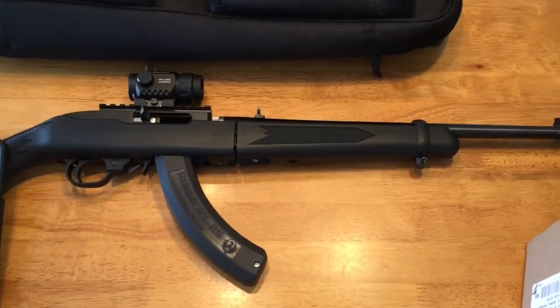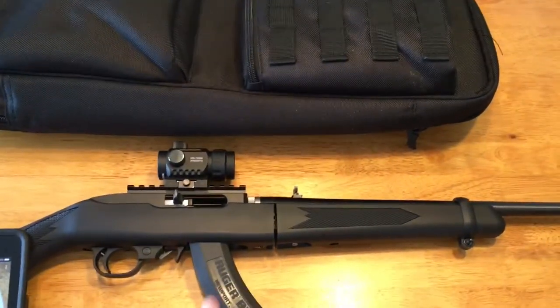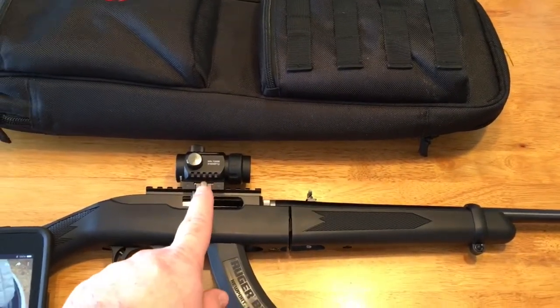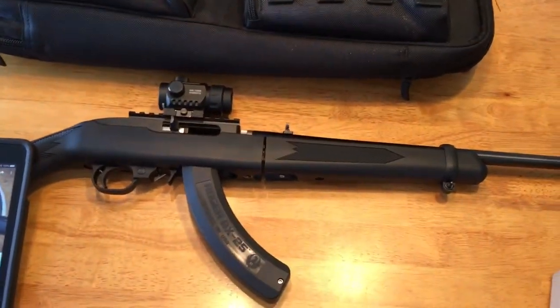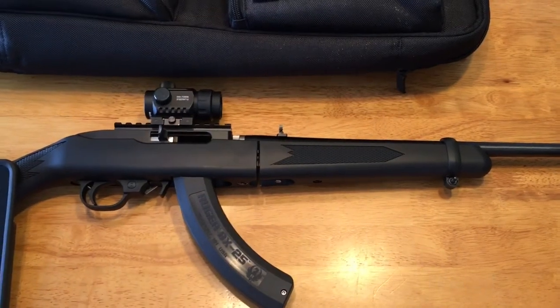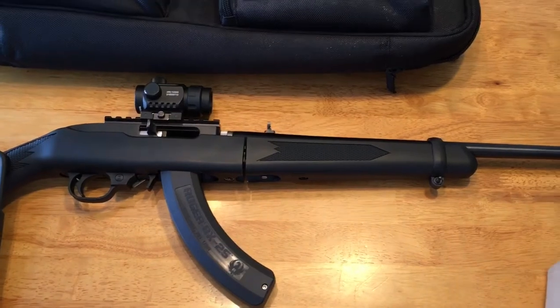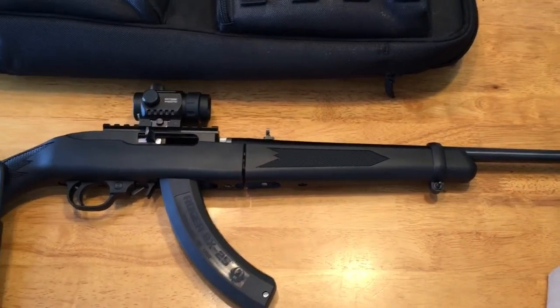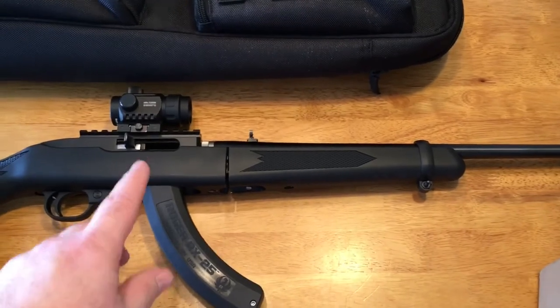Hey guys, got my Ruger 10-22 down here on the table and I've been running this little Centerpoint Battle Sight — the ones that Cabela's has for 20 bucks all the time — and I'm honestly not a big fan of it. For $20 you can't expect a whole lot, but even at the brightest setting outside it's not very bright.